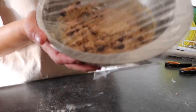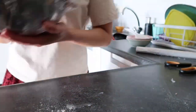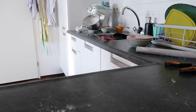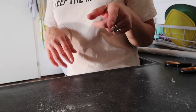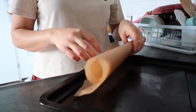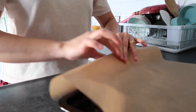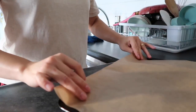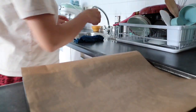It should look like this — set it in the fridge for 30 minutes. After the 30 minutes is done, put baking parchment paper in the baking tray, then we're going to start putting our cookies on it.